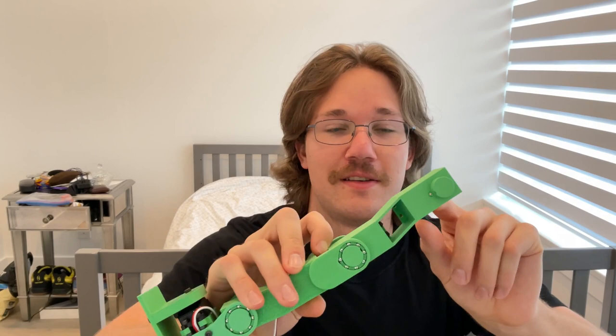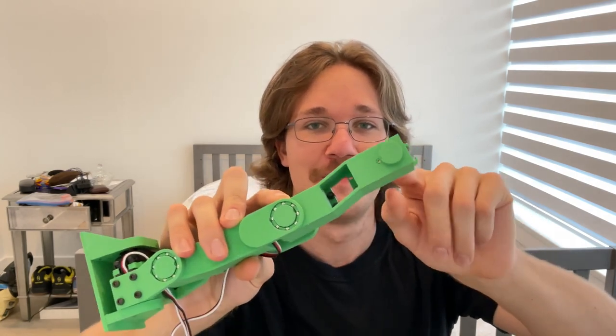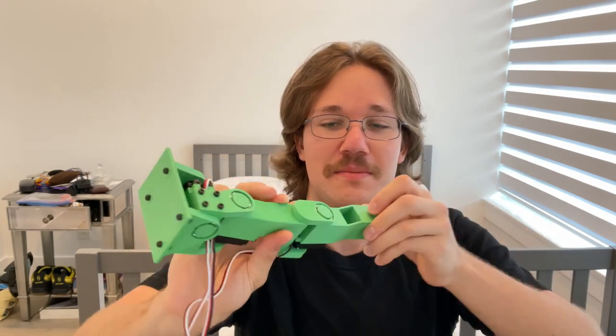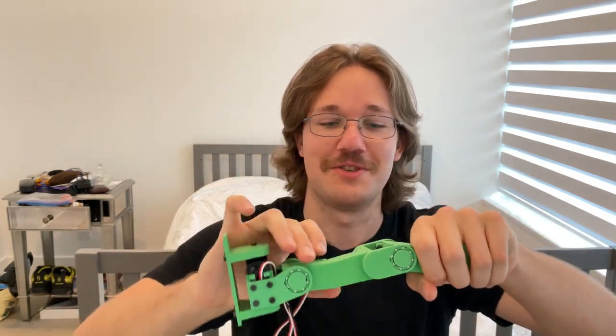Another thing I added on a long list of things is I put a hole here so I can push out the bearings to take it apart, otherwise I just have to snap it pretty much, which isn't good.